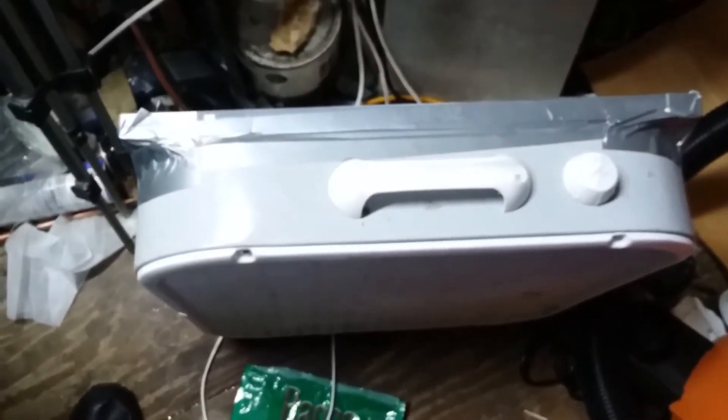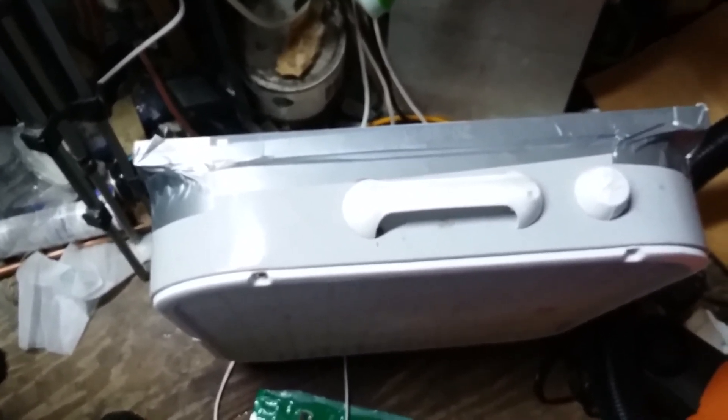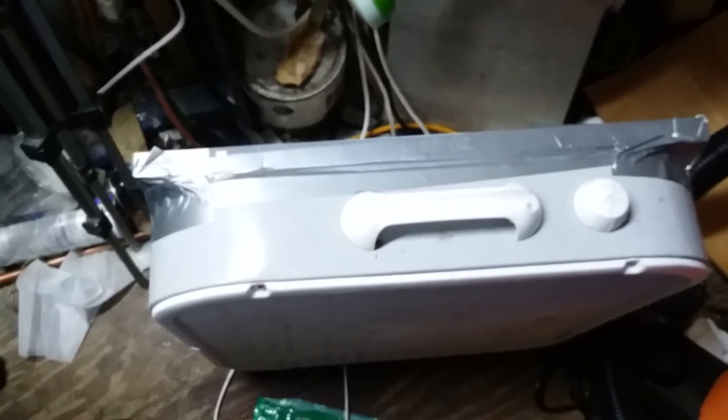That's how you build a DIY HEPA filter for under 50 bucks. This is Rex Tex signing off.